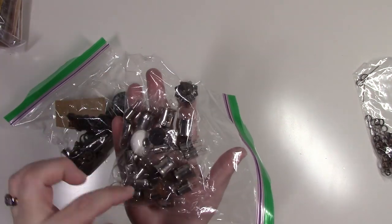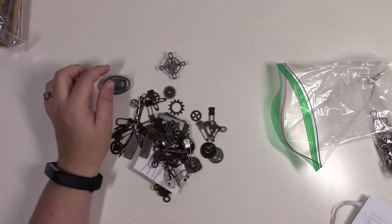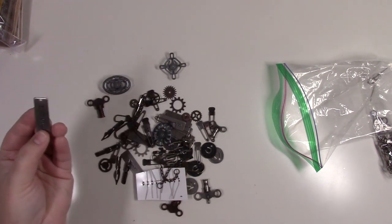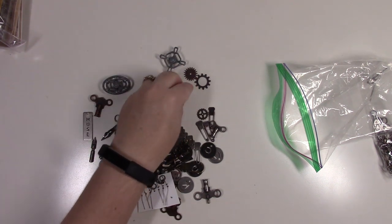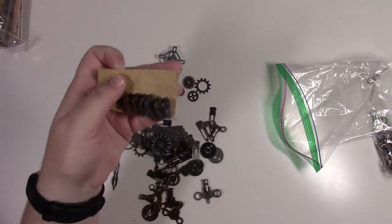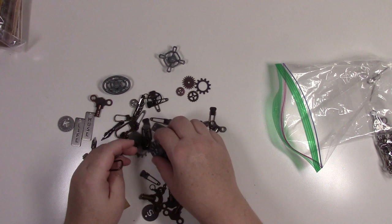There are 19 light bulbs of different sizes, three faucet knobs, six twist keys, seven word tokens, seven pen knobs, and 11 gears. There are also eight of one type and seven of another type of small pieces, plus tassels and clasps of different sizes — six clasps total.